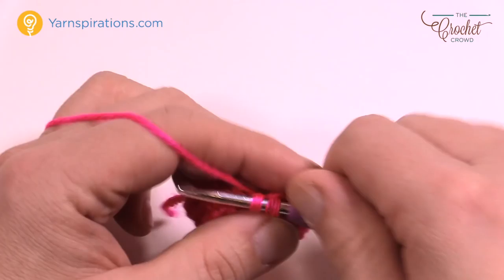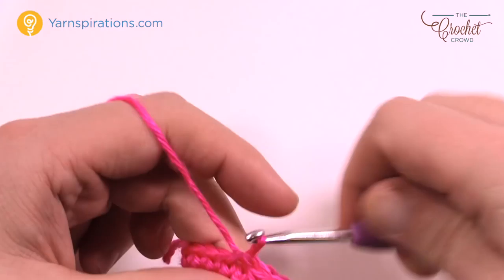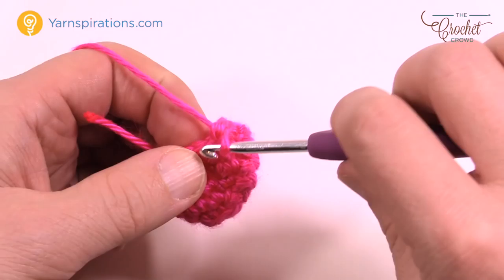Round five is the same as round three: chain up one and one single crochet into each stitch going all the way around. I'll see you at the end. Finishing up round five — joining to the beginning one. You can see it's still nice and tight at the top of the toe area.